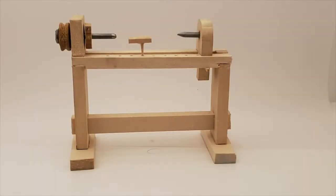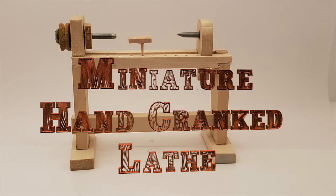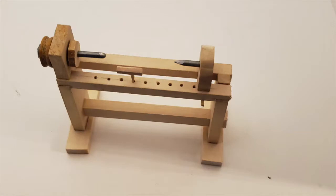Greetings, this is Sean and today I'm going to be making this hand crank lathe. This is going to be the first of two parts. The second part will have the actual big wheel that will be turned to make this one turn. It'll be a semi-functional piece, so sit back, relax, and enjoy.